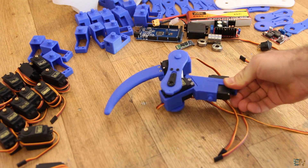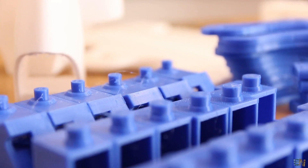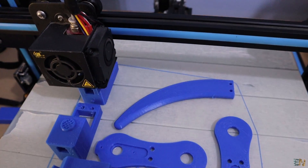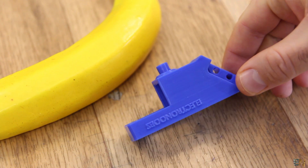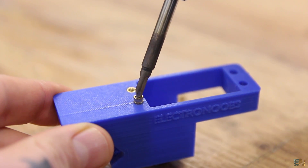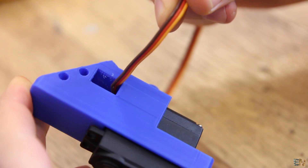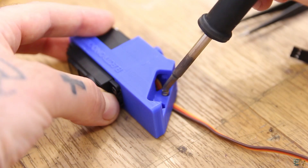We start by creating each leg. We need 6 of them, so download the 3D files from below. The parts are already oriented and you don't need support material. I've printed the parts with a 0.4mm nozzle, 0.25mm layer height, 20% infill, 2 perimeters, and PLA material. First take the main part of the leg. Using the soldering iron on the left side, insert two brass metal thread inserts. On the right side we don't need this because the screw will pass through to the other side. Insert the servo motor, take out the wires through the hole, and using 3mm screws fix the motor in place. Then add the metal thread inserts on the remaining holes.